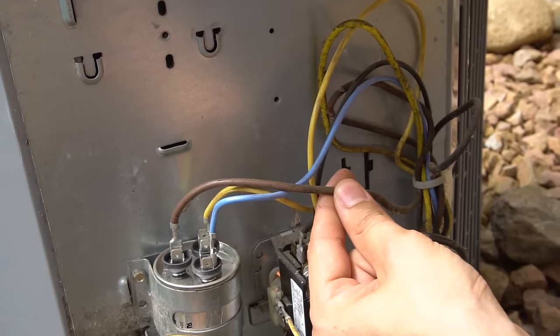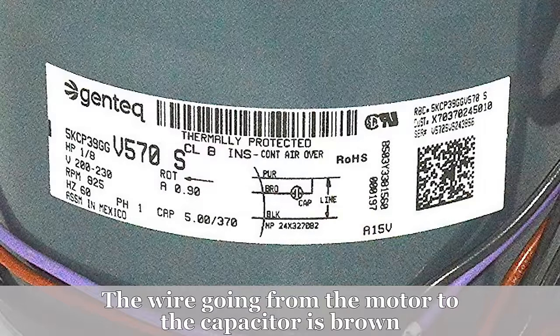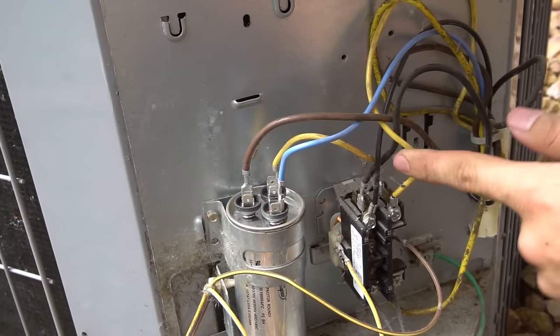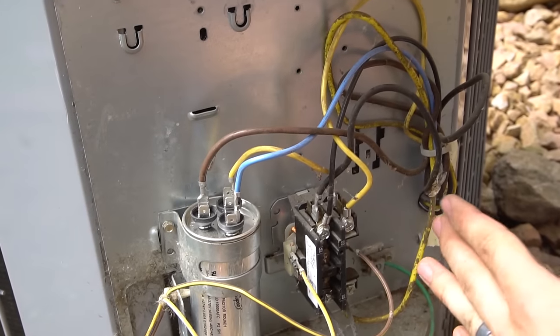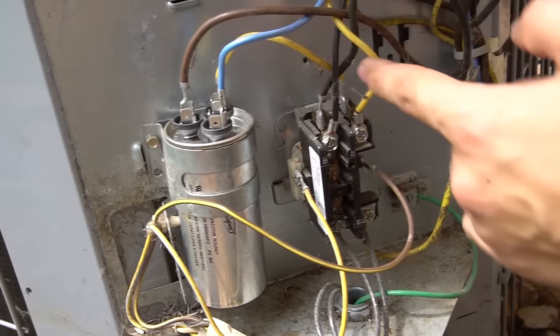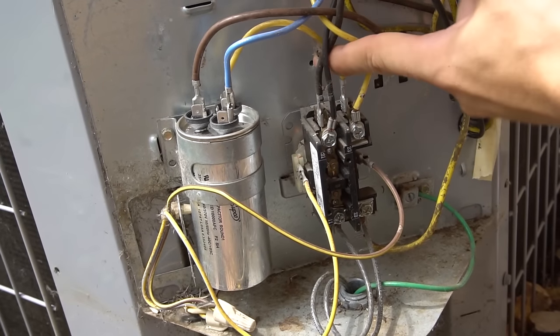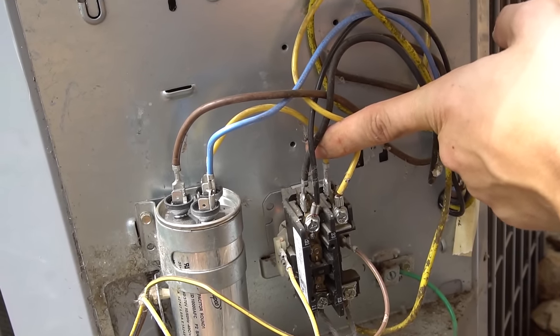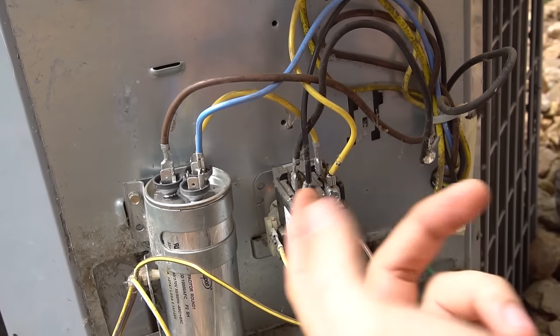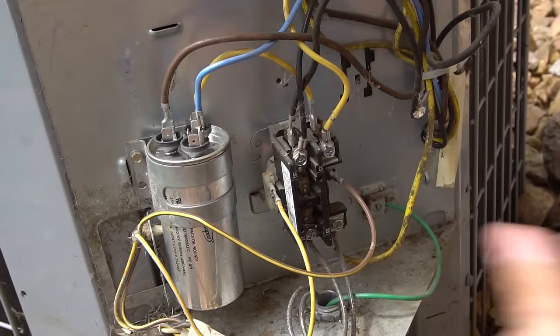The brown wire — or sometimes purple — always goes to the fan section on the dual run capacitor. If you don't have a brown or purple wire on your motor, look on the motor itself for a little wiring diagram that shows which wire goes to the capacitor. Also, wires usually go in groups of colors: reds on one side, blacks on the other. So when replacing, put the yellow or red wire where the other reds are, and put the black where all the other blacks are.